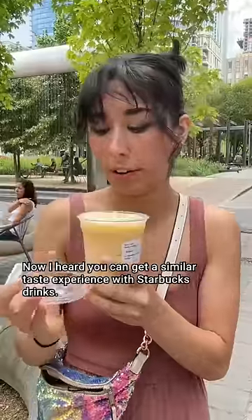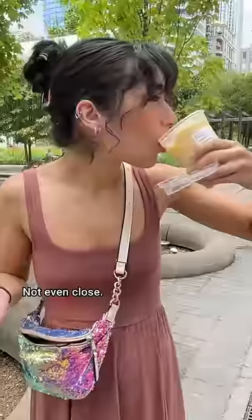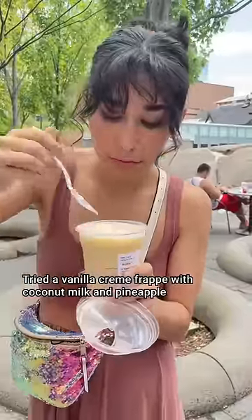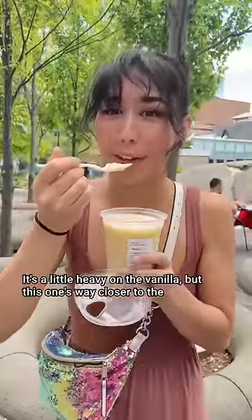Now, I heard you can get a similar taste experience with Starbucks drinks. I tried a blended paradise refresher — too pineapple-y, not even close. Tried a vanilla cream frappe with coconut milk and pineapple refresher base. It's a little heavy on the vanilla, but this one's way closer to the Dole Whip.